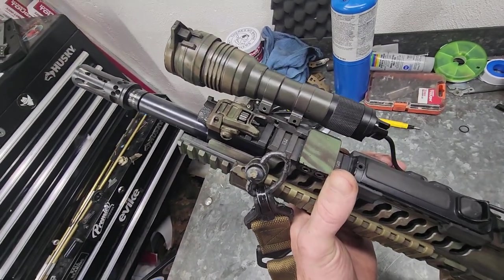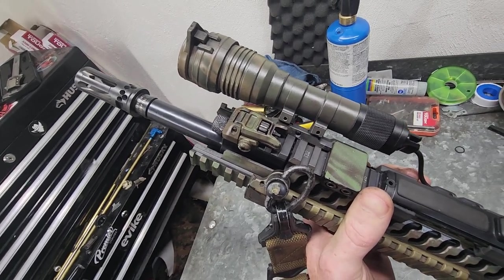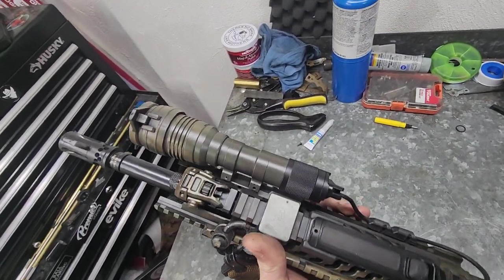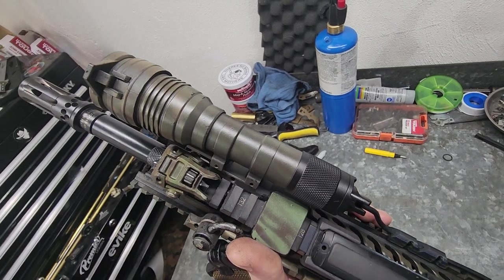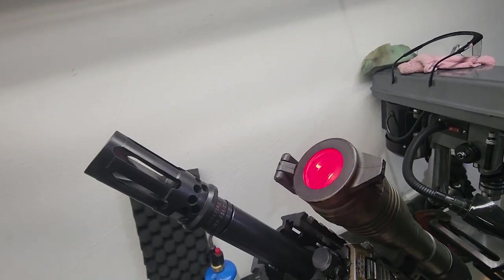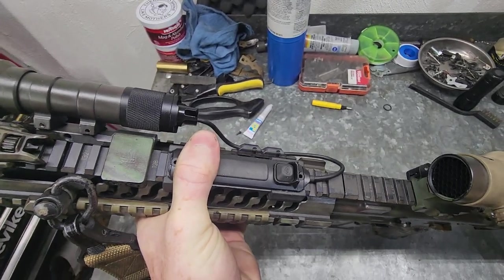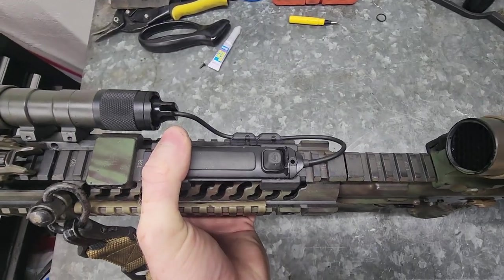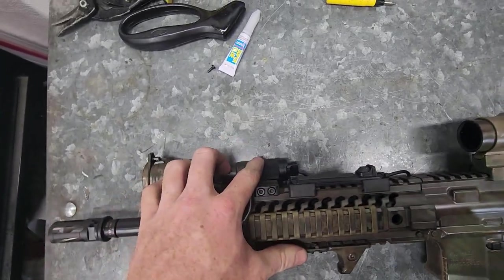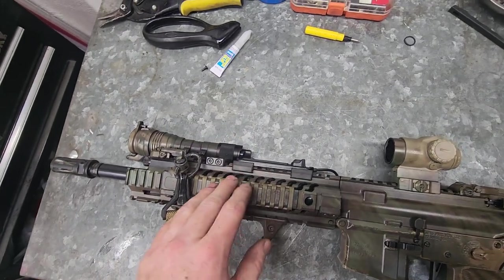I've got Magpul Pro front and rear sights — these are the manual flip-up, not the spring-loaded like the MBUS sights. This is a Streamlight ProTac, and then I have a red Surefire cap on the front with a pressure switch on the back — this is a Streamlight pressure switch. I hear the Arisaka switch is compatible if you get a different tail cap. I haven't gotten that deep into lights yet. One of these days I'd like to get night vision and a vampire light.